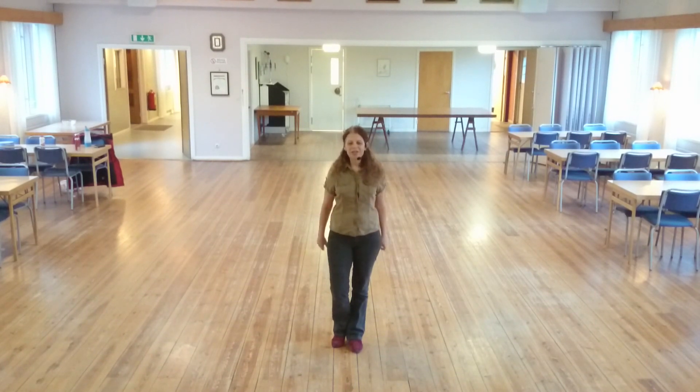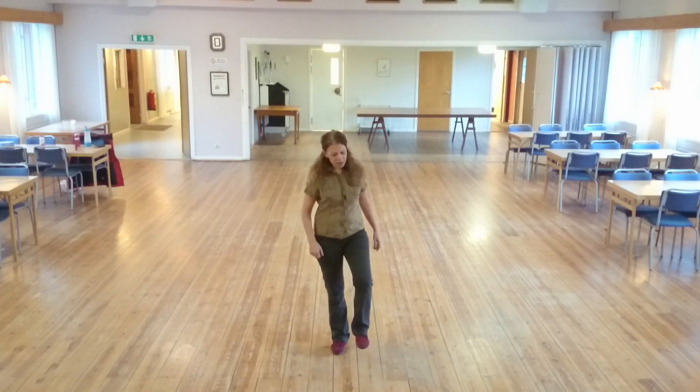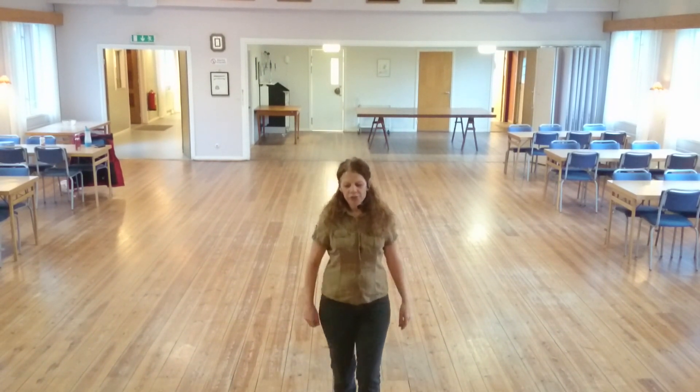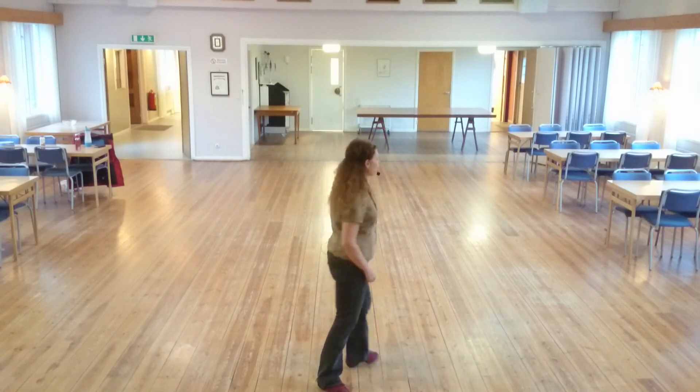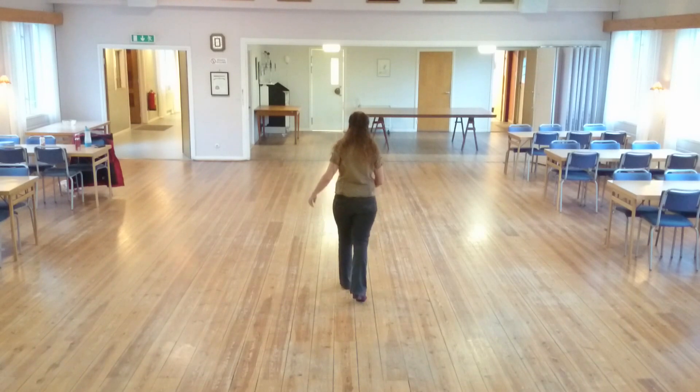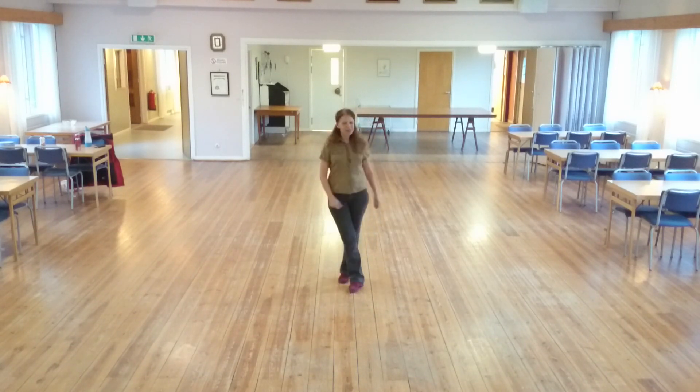So now we're on wall 8 facing 12. Again: heel and heel, heel and heel. Right shuffle, left shuffle, heel, shuffle, back, shuffle, half turn. Heel and heel and step. Step forward and left and start over. Thank you.